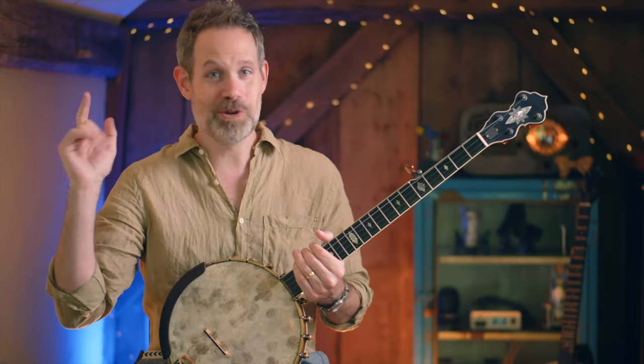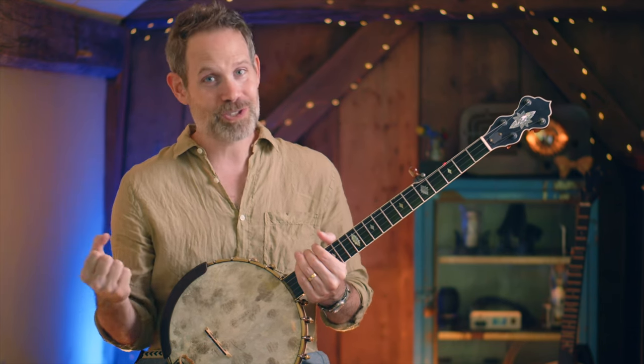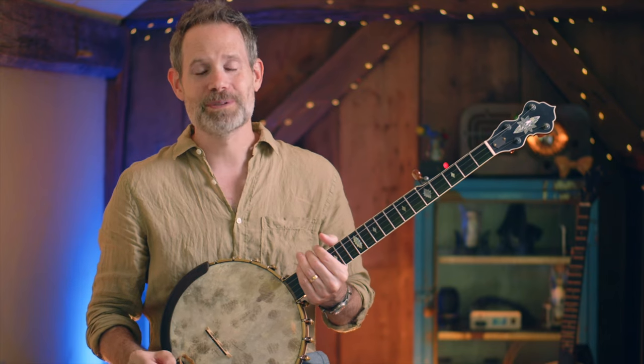Hey everybody, welcome to Banjo Quest. I hope you are somewhere cool — it is super hot out there. We're gonna play some banjo today. We are going to learn how to bend strings.